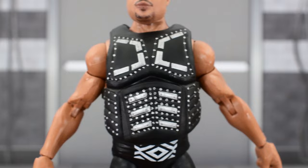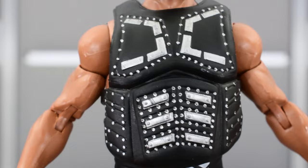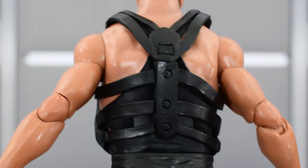The final accessory that he has is this chest piece, which is sculpted really well. You get painted silver on the chest and across the abdomen, and you get the painted studs as well. This is not brand new — we did see this before with the previous D'Lo Brown that we got many years ago, but it's nice to see it again. Sculpting is really good.